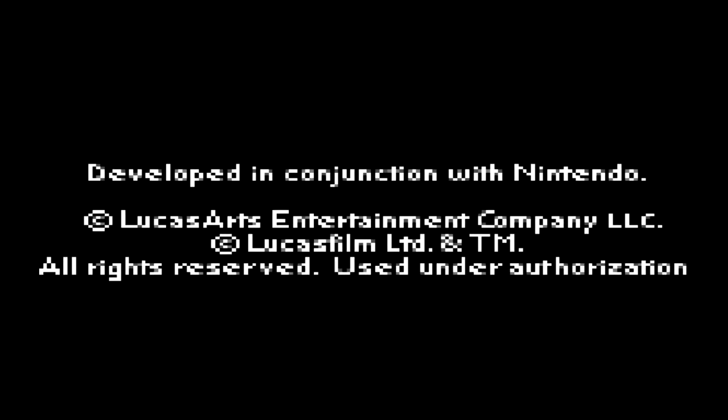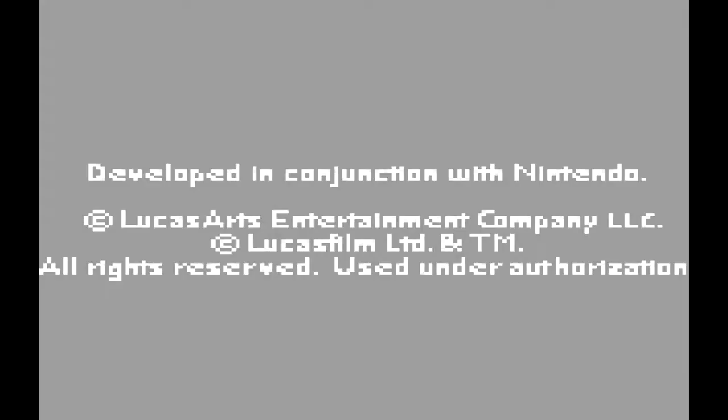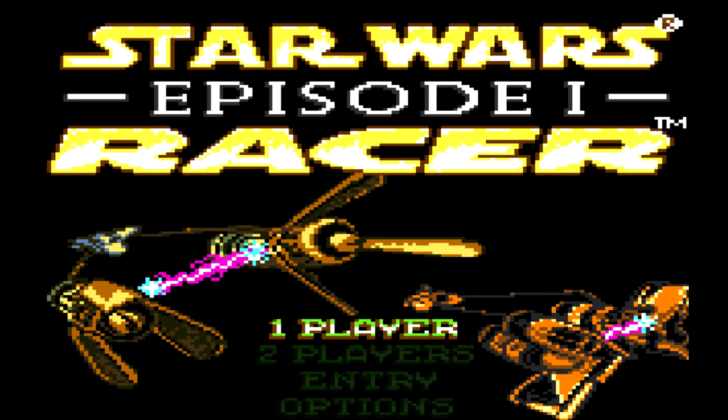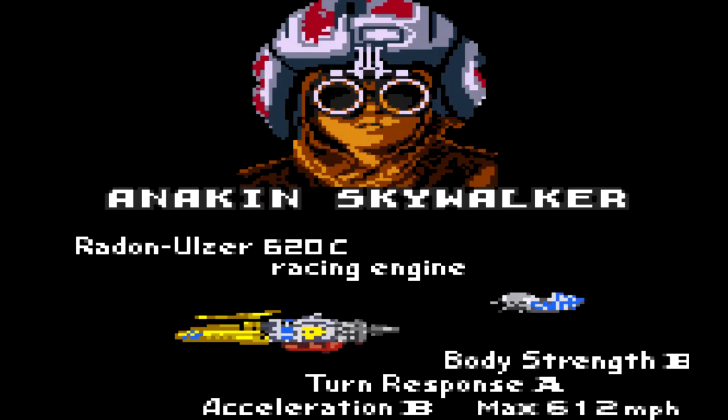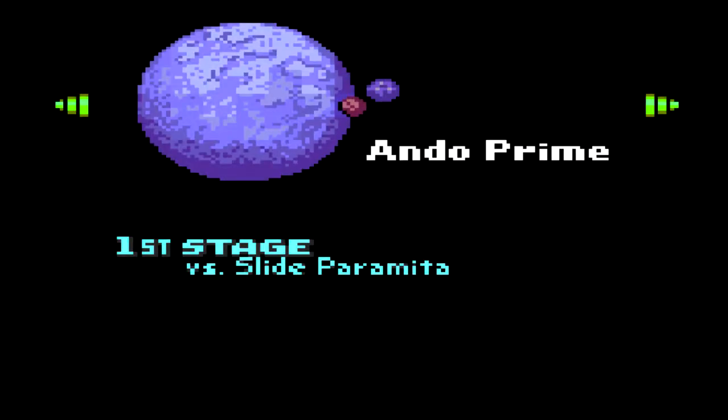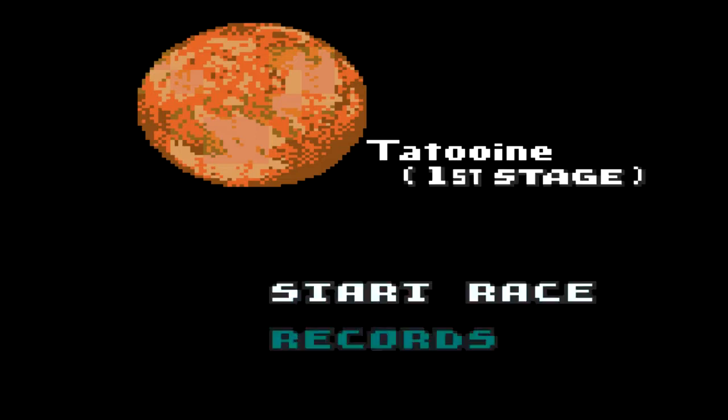There's a little visual of the movie — quite impressive for Game Boy. I'm playing Star Wars Episode One Racer for the Game Boy Color. I've never played this before, so let's see how it is. I'm going to be Anakin. I never had this as a kid, no idea what I'm getting into. Two planets — let's go to Tatooine, that's the one from the movie.